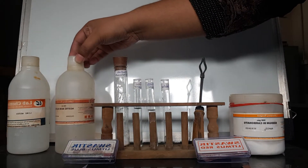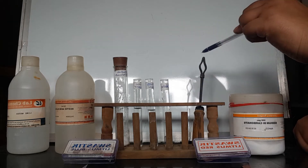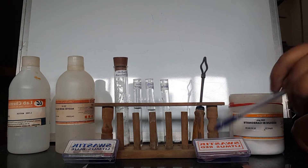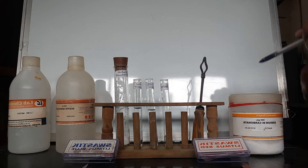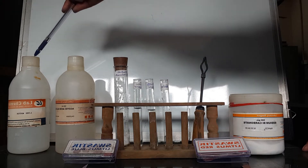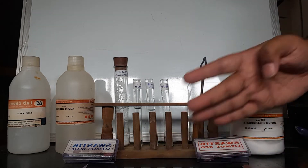The requirements for this particular practical are: test tubes, a test tube holder, a large test tube, a test tube stand, red litmus paper, blue litmus paper, sodium bicarbonate, acetic acid, lime water, and a bent tube to pass gas.